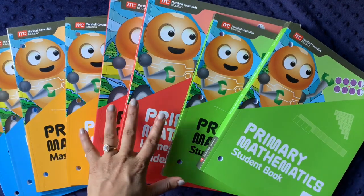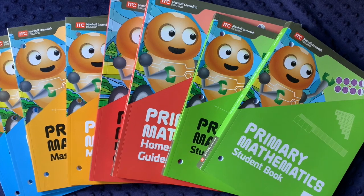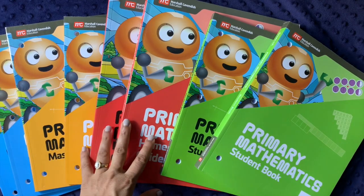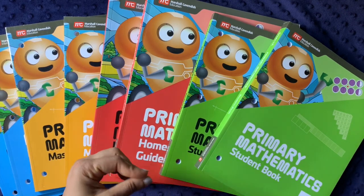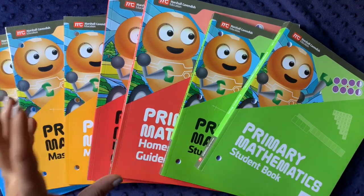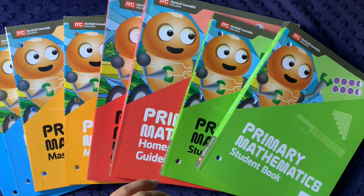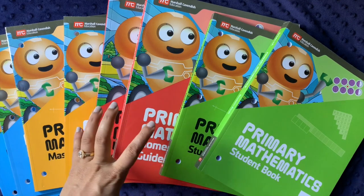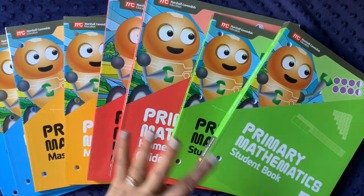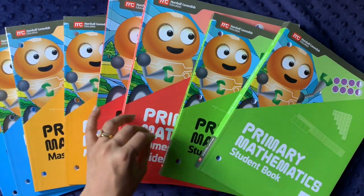My middle daughter is a hybrid third/fourth grader — she'd be third grade in school, but does fourth grade for some subjects like math. She wanted a switch from Math Mammoth. Even though Math Mammoth teaches mental math and base-10 thinking in a logical, number-relationship-focused way similar to Singapore, she was still having difficulty progressing through the curriculum. She expressed frustration with it, so I thought: let's try this new version of Singapore, since I really do like the mental math approach of both curricula.